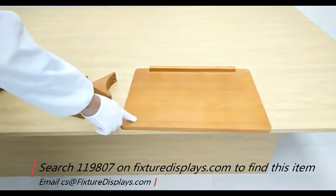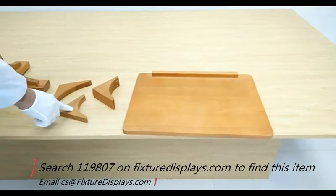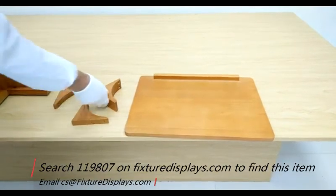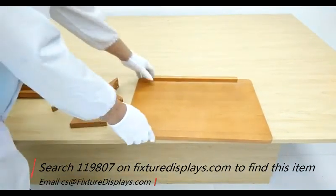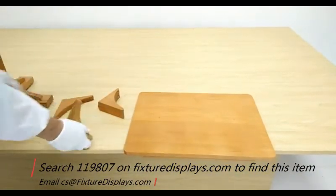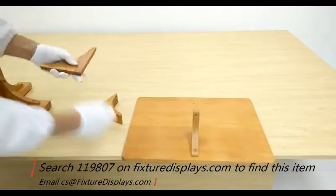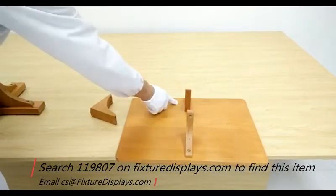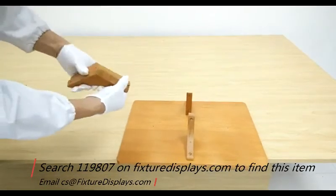Now we're going to identify the brackets for the top. You have one piece that's 80 degrees, the other is 100 degrees — that makes 180 degrees, which is a flat surface, a straight line. Likewise, the other two pieces are 90 degrees, which makes 180 again. We're going to position this with the 80-degree piece facing the front, the 100-degree piece in the back, and the 90-degree piece on the sides.